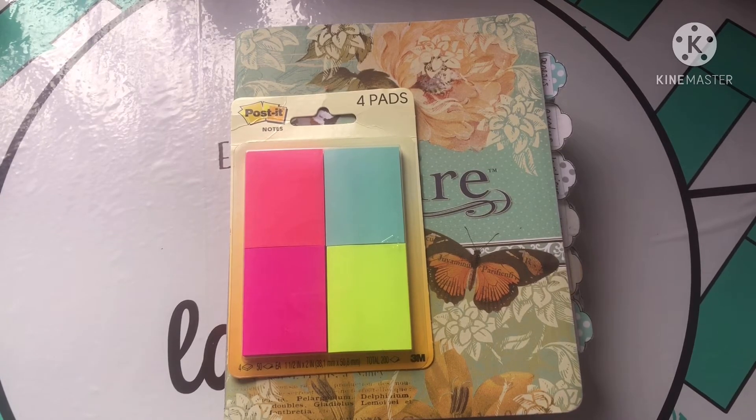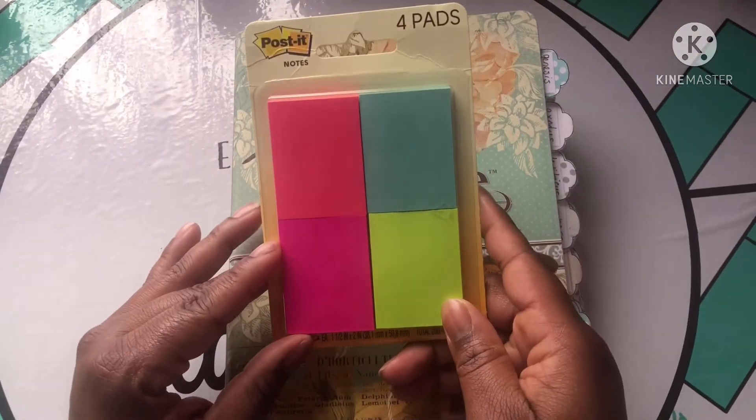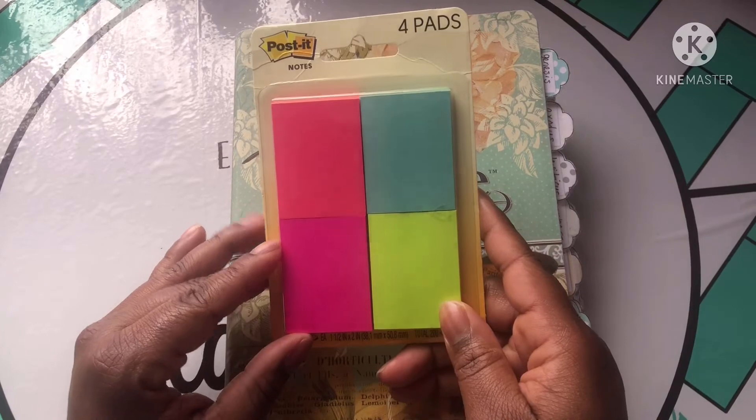No luck in stores, but I went online and found a pack with every color individually — I think it's eight colors: your basic purple, red, blue, green, those colors. We're going to review them today, and I'm also going to review these Post-it pads.